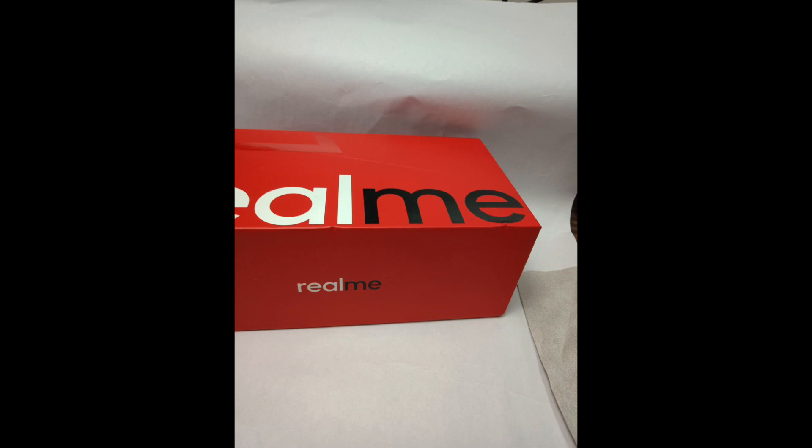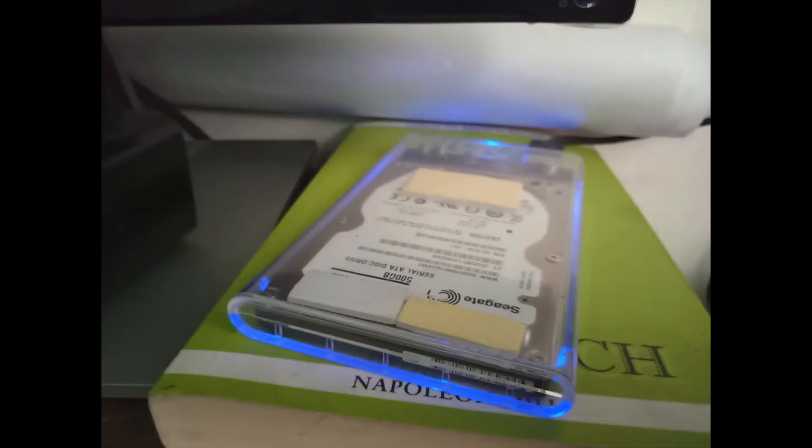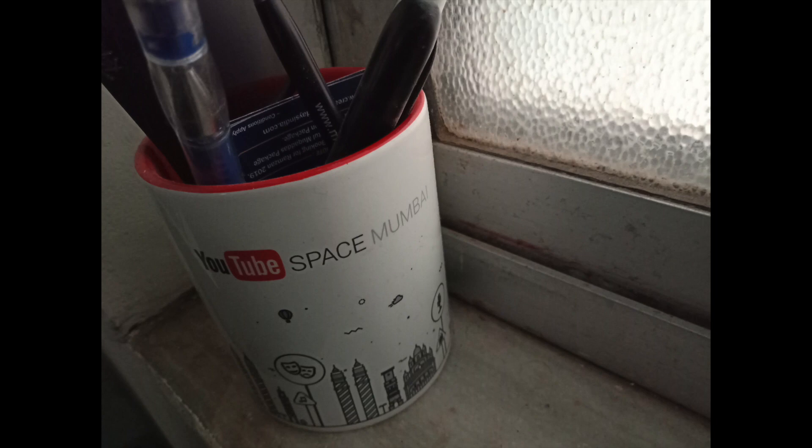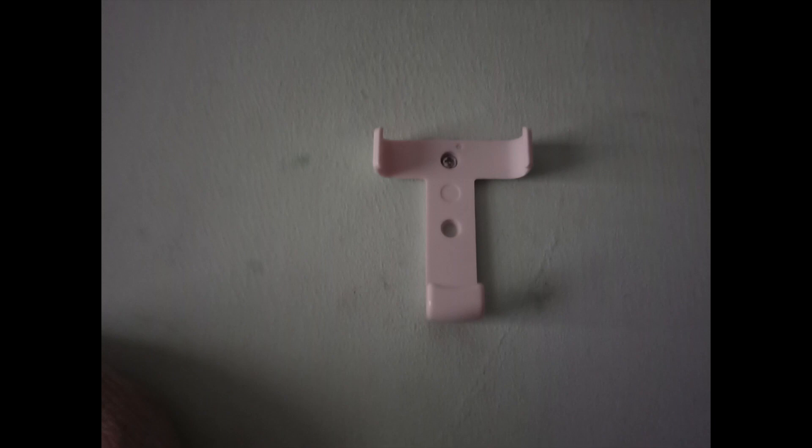Moving to the indoor lighting situation — I have to say I am super impressed with this phone because it costs only 9000 rupees and it works really well, especially the camera in the indoor lighting situation. It performs really good; there is not a noticeable amount of noise present and the photos come out really good.